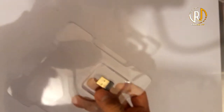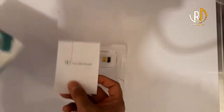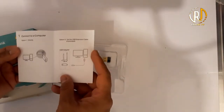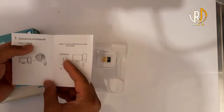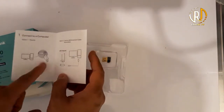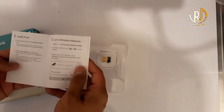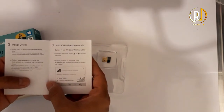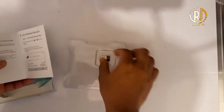So this is the USB — it's the normal one. There's a manual for Windows. The instruction is very easy: simply directly connect to a computer, or option 2 via USB extension. But directly, we will just plug it in and install the driver. We will do that and I'll show you how.